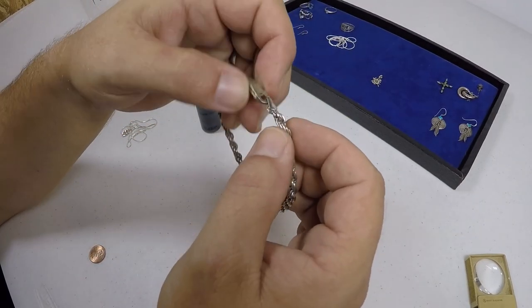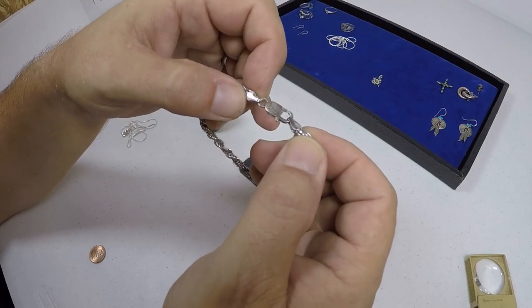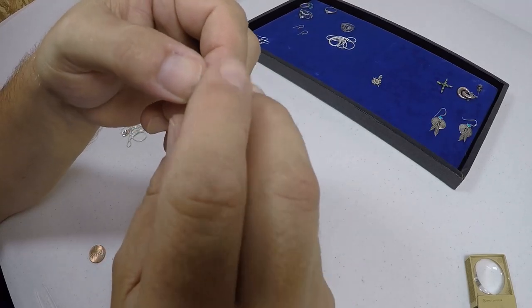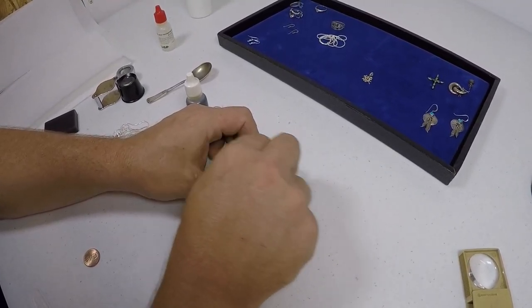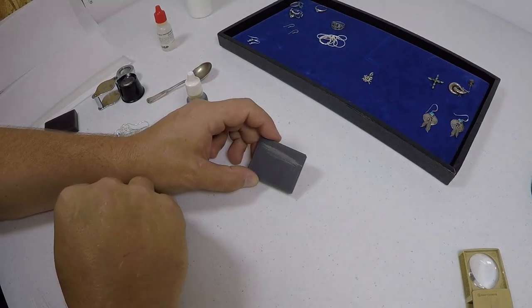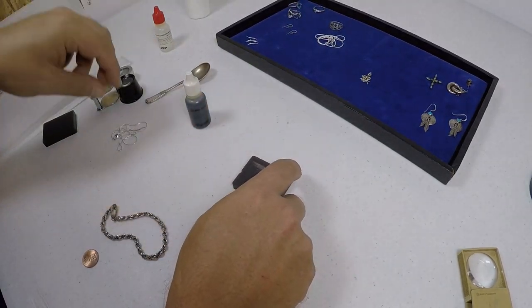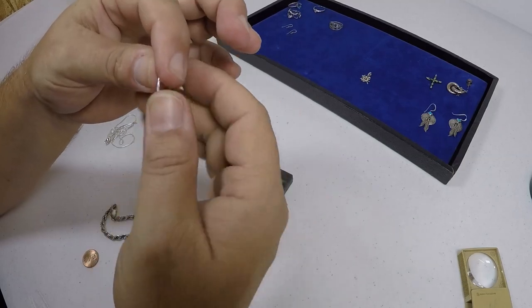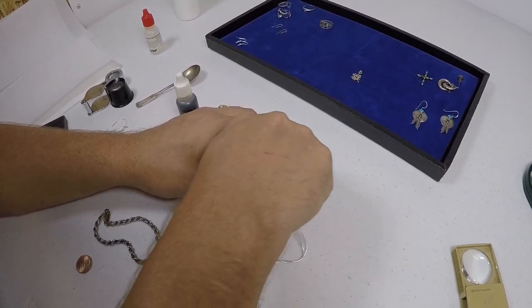If you're doing it on jewelry, again find a real inconspicuous area so it won't show up and you won't ruin the piece. For this one I'm using the very edge of these links. I'm going to scratch this block really good because you want to get through any kind of coating, but I don't want to go too deep — I didn't ruin it. There's a little silver shine to it. Now let me take the edge of the other piece and rub it really hard to try to get through the coating.